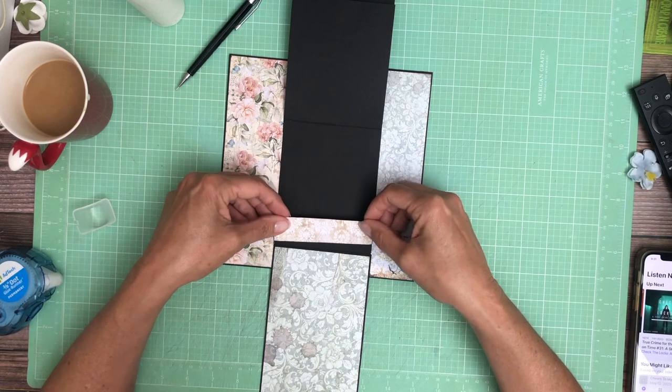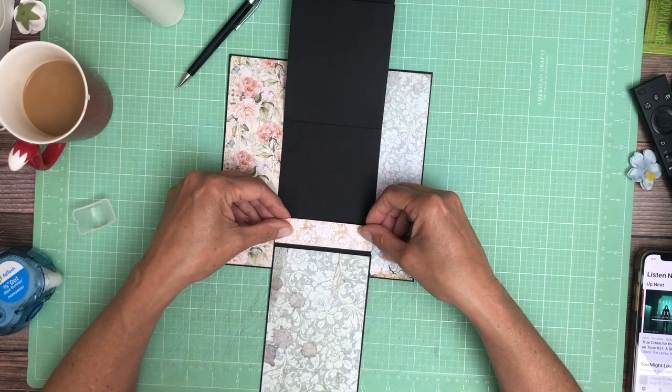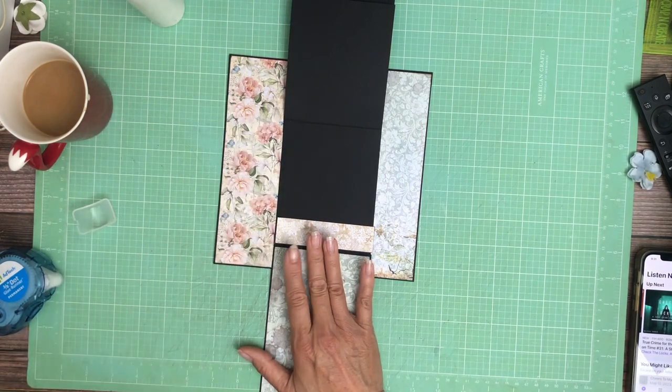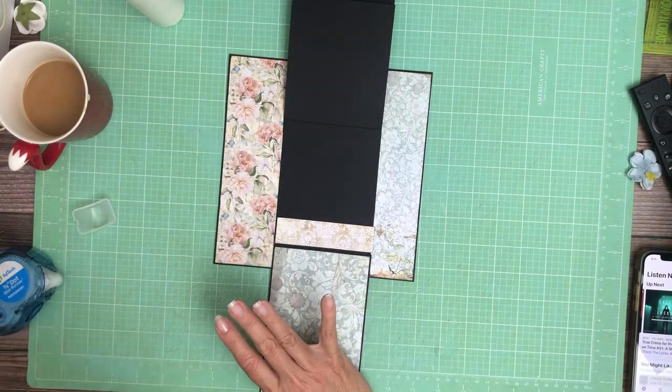This is going to go right here, and again we're going to glue three of the four sides. It's a little tough spot.